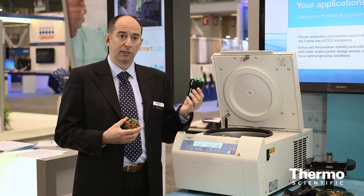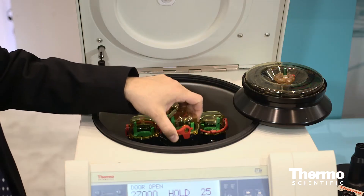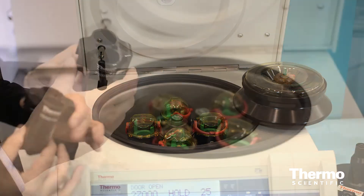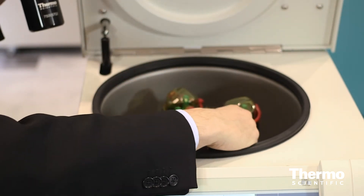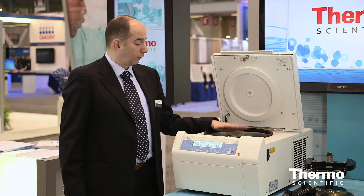In the swing-out, you can accommodate almost every tube you need in the lab, and it's available for speeds up to 4,000 g's. You can also expand the capacity for conical tubes — a very popular tube — by two with this special bucket. This unit is the most compact in the market that can run eight conical tubes in a single run with this special dedicated carrier.